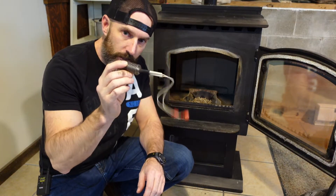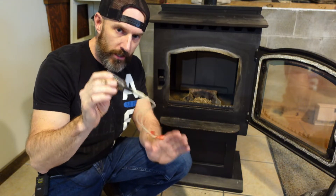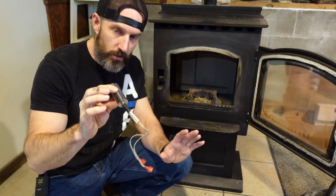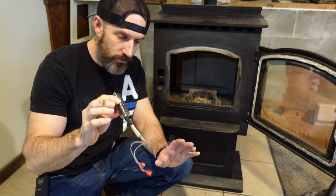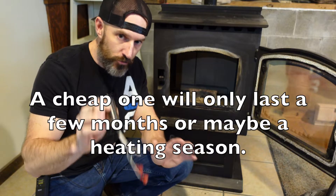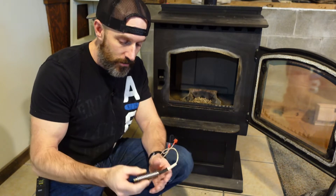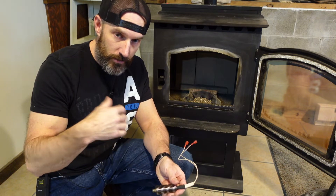If you are gonna put a new igniter in, I highly recommend just buying an OEM igniter — the original igniter that came with your Harman pellet stove. Not a cheap $20 or $30 one, cause it's probably only gonna last a few months. My first igniter I think lasted about 10 years, and that was letting it ignite and go out, ignite and go out.